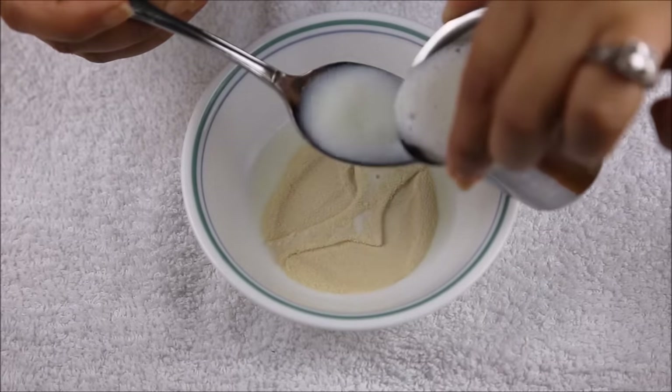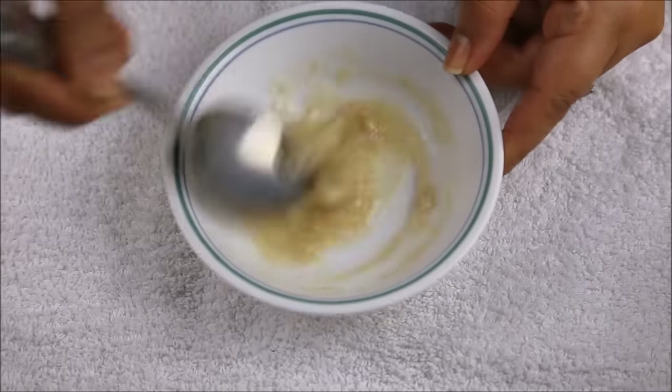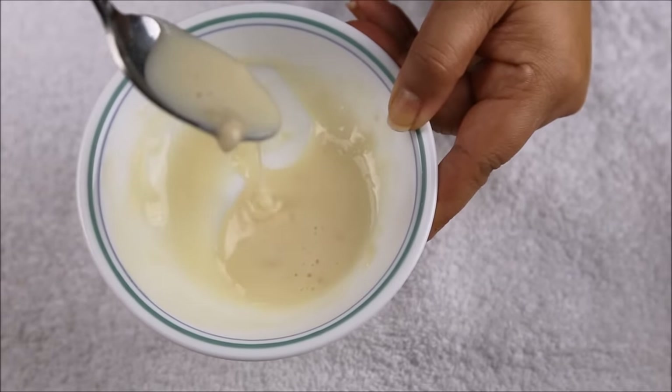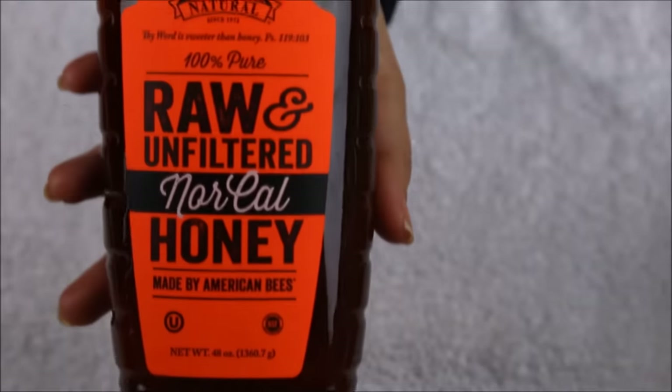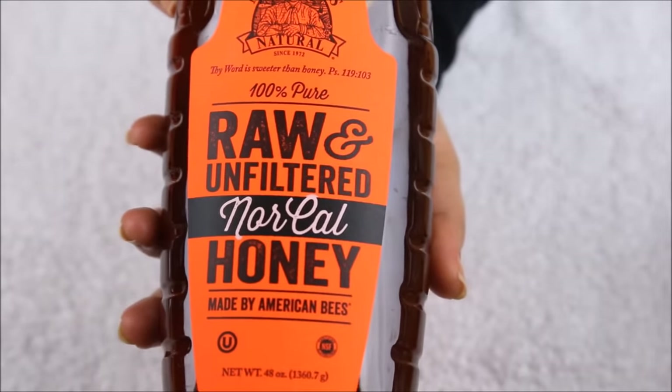If you boil the milk it loses most of these nutrients, so you use it raw. But if you use cold milk it's not going to mix well with the gelatin, so you have to heat it just enough that it mixes with the gelatin — make it hot but don't boil it. To this mixture I'm going to add a quarter teaspoon of honey.